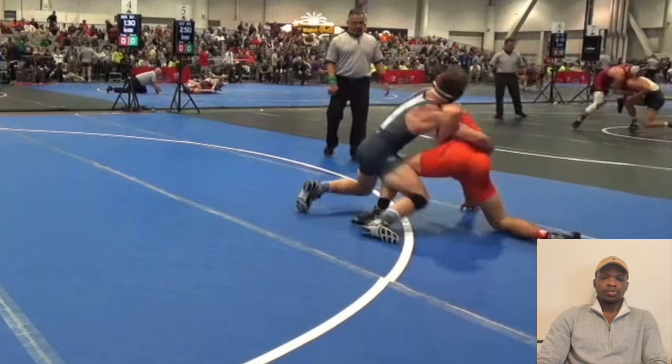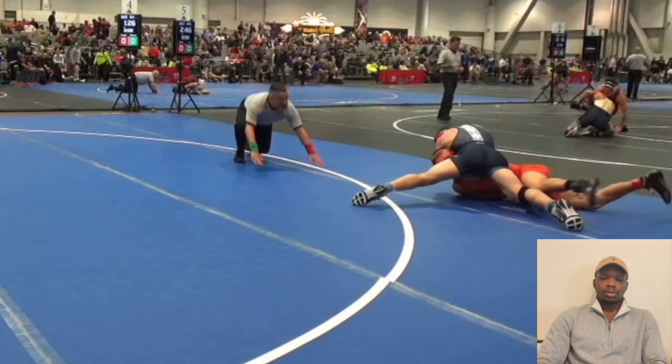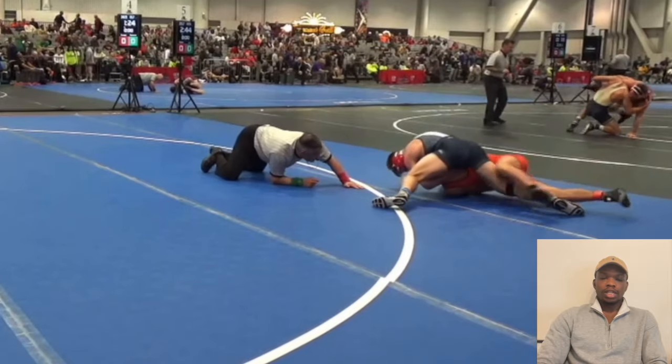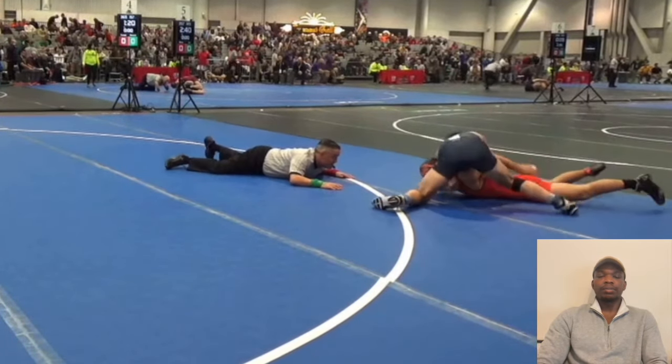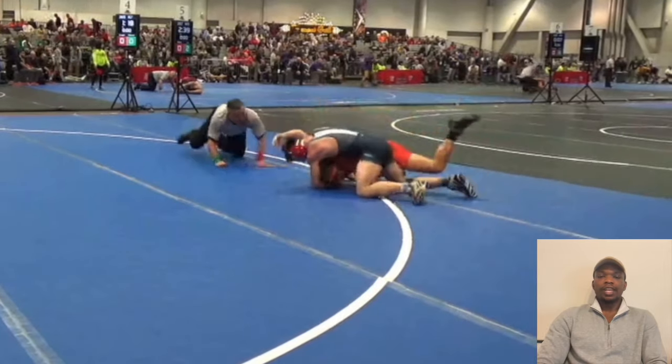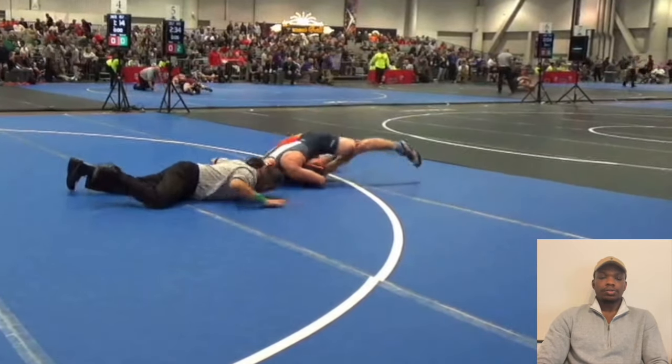Here you have him again against Josh Hale, who was a really good wrestler. He's able to take him to his back as well — he's going to pull him in. This exact clip doesn't apply to high school wrestlers because they would have called it out of bounds. But look how he pulled him in — that was pretty cool. If you are close to being out of bounds, you can pull him in.